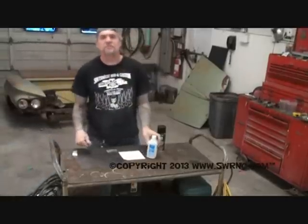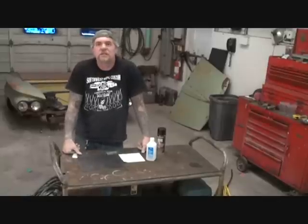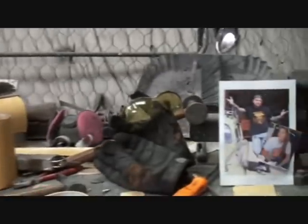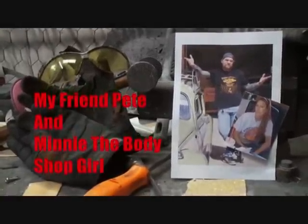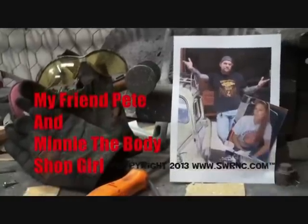All right, how y'all doing out there? This is Pete, my friend Pete, your friend Pete, and what we're here today — we're learning how to use spray can paints the proper way. Welcome to DIY Automotive School with my friend Pete and Minnie the Body Shop Girl. It's everything you need to know about cars and more.